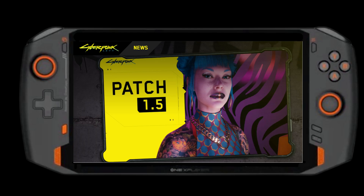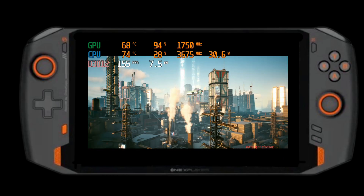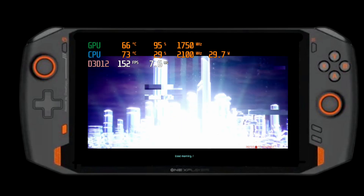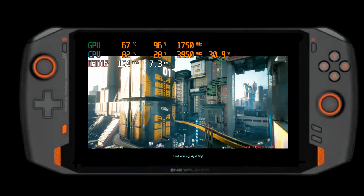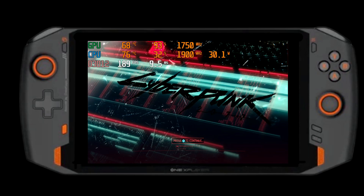Hello and welcome to Handheld Gaming, your source of reviews, hints and tips for all things gaming. Today's video will be visiting Cyberpunk 2077 and this video is for those of you with the OneXPlayer 4800U, which is the model I'll be using in these videos.